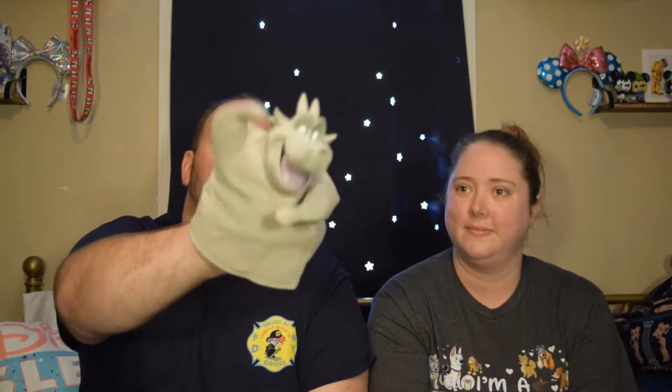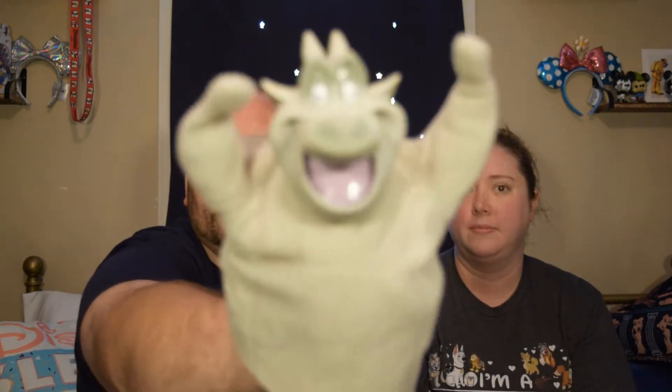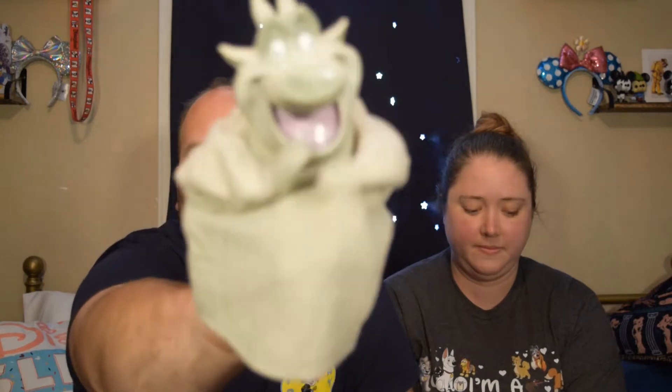First we have Hugo — the gargoyle from The Hunchback of Notre Dame. But wait, it's even better: he is a puppet! A puppet, so you can put your hand in there and roar. It's kind of hard the way you have to put it in there — literally rocking and rolling inside — but that's Hugo the gargoyle from Hunchback of Notre Dame.